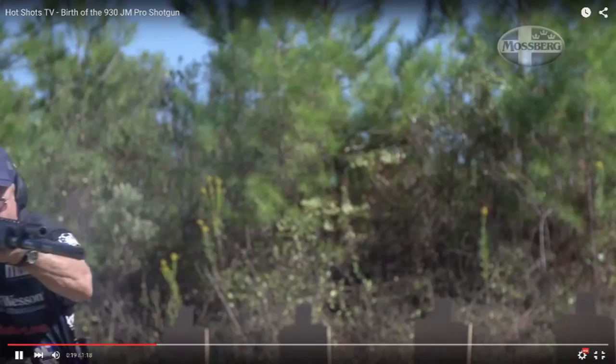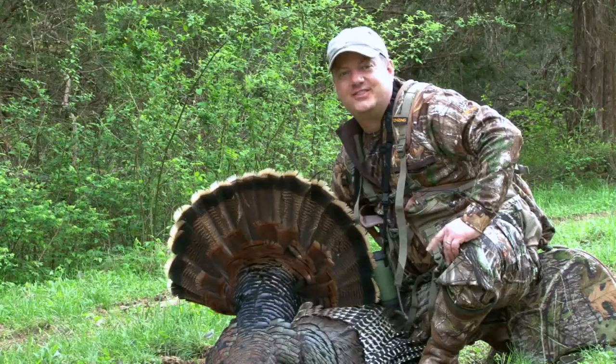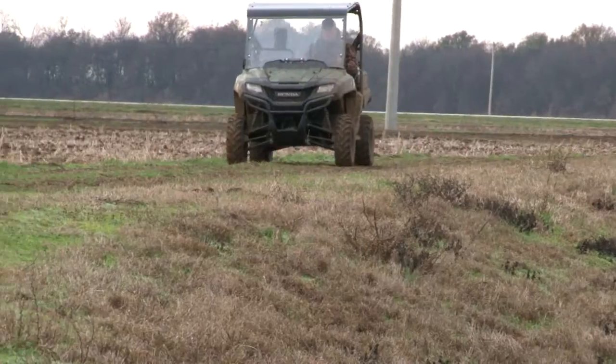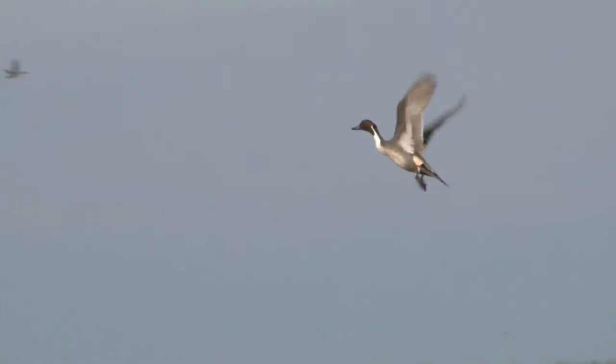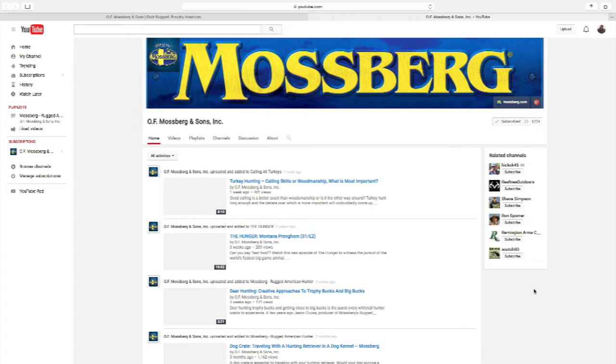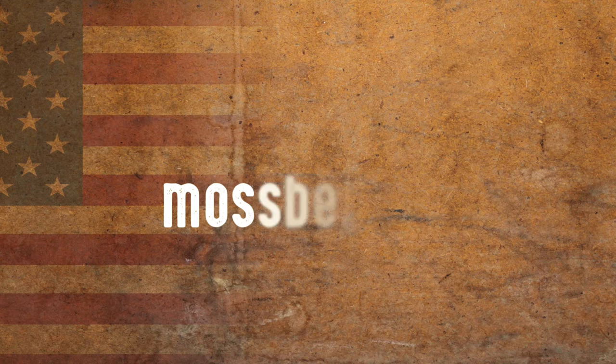Mossberg is creating a ton of content on YouTube — tips, strategies, whether you like gun tips, shooting, tactical, deer, waterfowl ducks, plinking. Mossberg has a YouTube channel that is right there waiting on you. I'll see you next time.